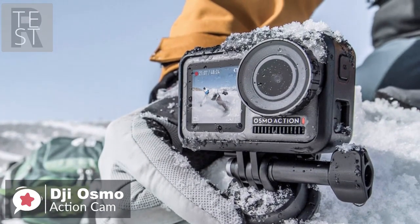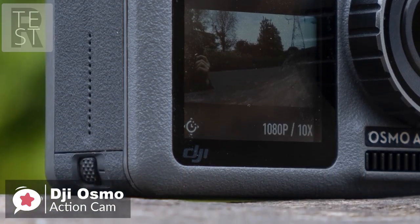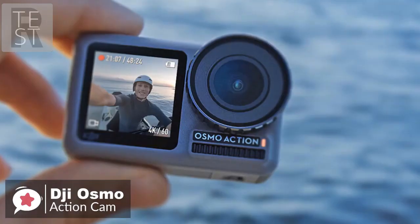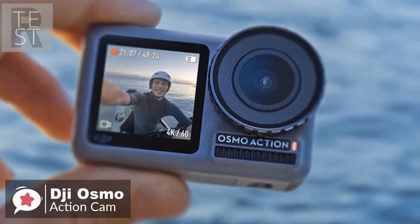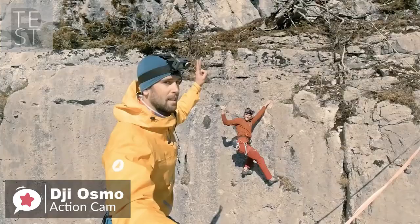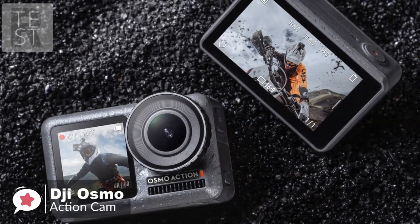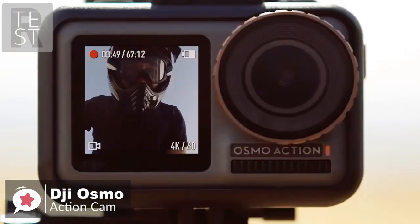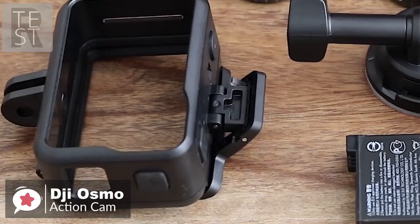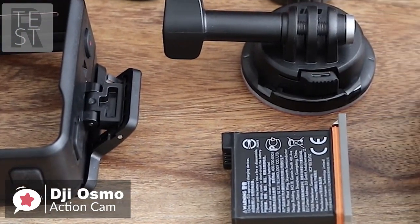Design-wise, the Osmo Action is a really well put together device. Its waterproof metal frame is coupled with grippy, gray textured rubberized sides for a great in-hand feel. It has a crisp 2.25-inch touchscreen display on the back with 640 by 360 resolution, and an additional 1.4-inch 320 by 320 resolution display on the front, which sits right next to a giant lens shielded by a screw-on lens protector.